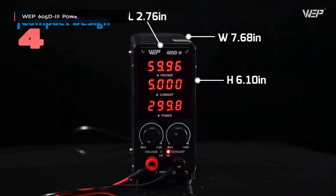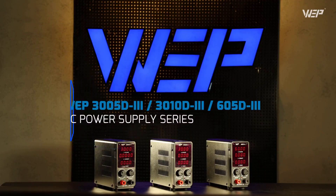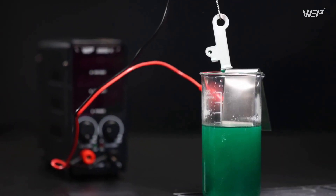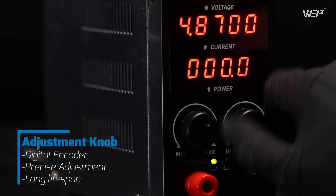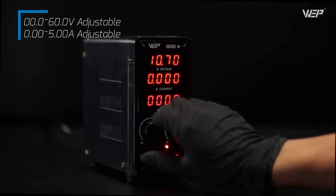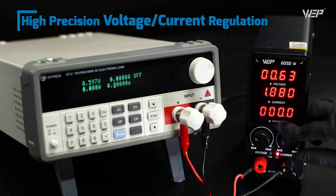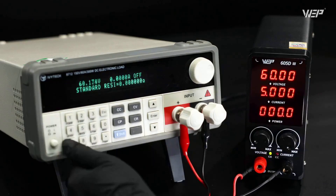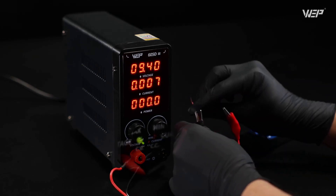Number four: the WUEP605D3 power supply delivers laboratory-grade precision in a surprisingly compact package, designed for electronics enthusiasts who demand accuracy without the traditional hassles of coarse and fine adjustment knobs. Its digital rotary encoder system lets you adjust voltage down to 10 millivolt increments and current down to 1 milliamp increments — precision typically reserved for much more expensive laboratory equipment. It displays both your voltage setpoint and actual output simultaneously.